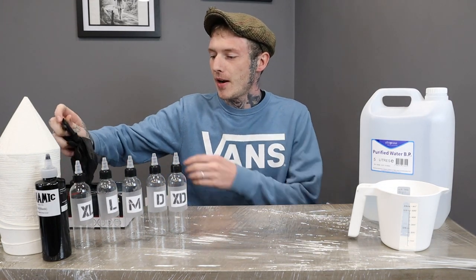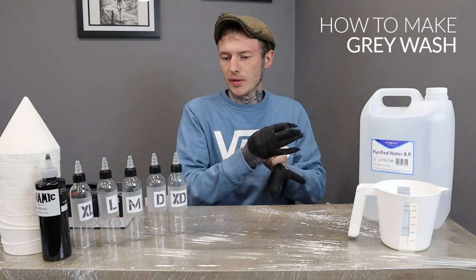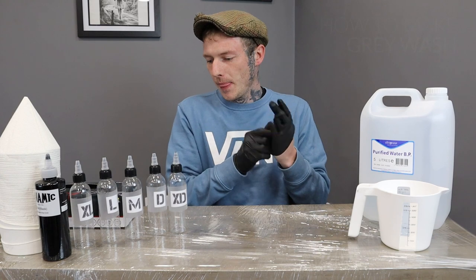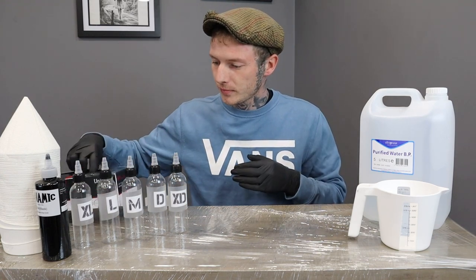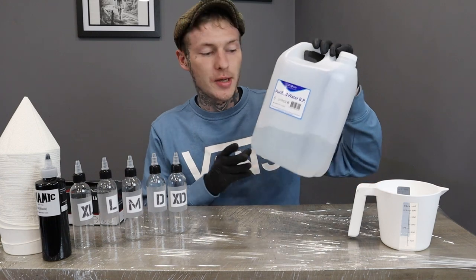Right, so now I'm going to be showing you how to make your own grey wash. So what we've got here is a box of gloves and a bottle of purified water, which you can grab from your local chemist.